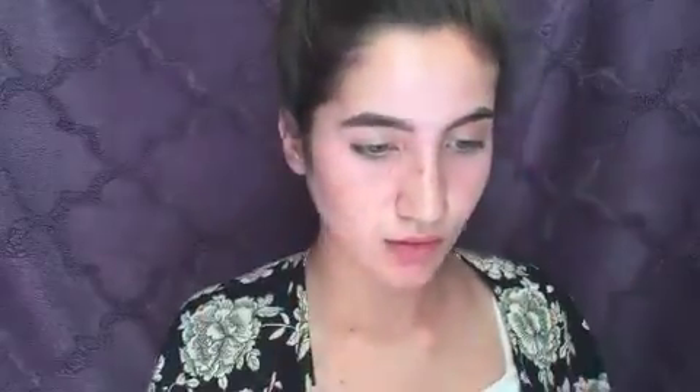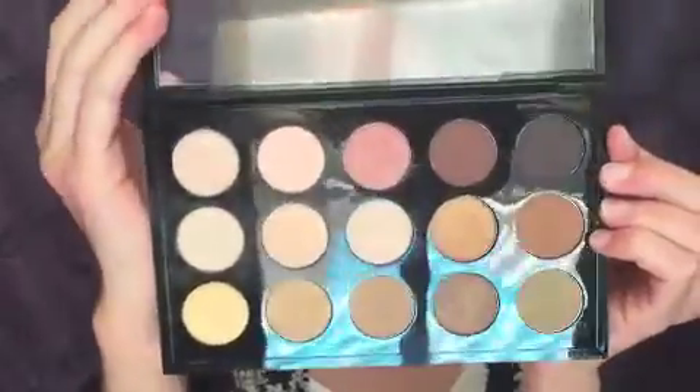Here I'm using the Urban Decay Eyeshadow Primer Potion to begin eyes. And this is a MAC palette that I'm going to be using on my eyes. Now we're going to use just regular scotch tape to get a sharp edge on the eyeshadow.